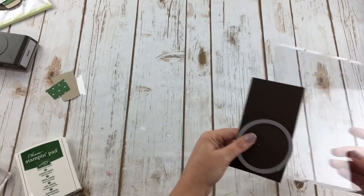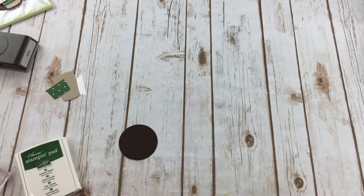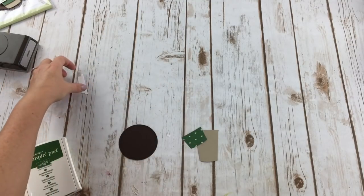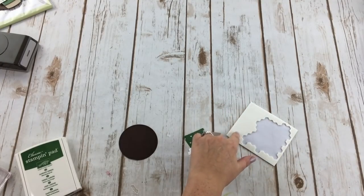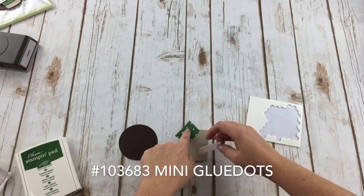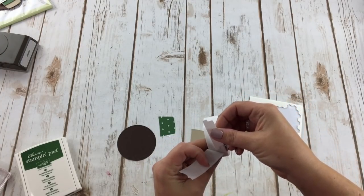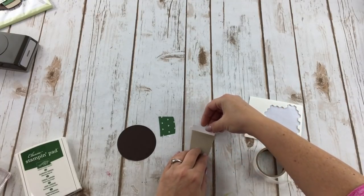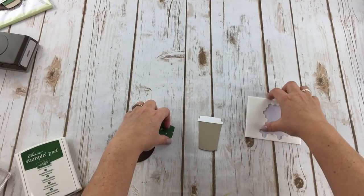Now I can set the Big Shot aside and start putting this together. We have our stitched circle from the Stitched Shapes Framelits. Let's go ahead and start putting this cute little cup together. I'm going to be using the regular dimensionals — they come in a pack of 300 and are only four dollars. I'm also using mini glue dots. I'll start with the lid and add a glue dot on each side, then place it directly on top of the cup.